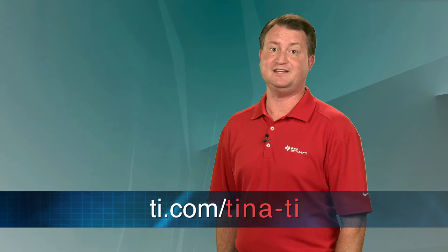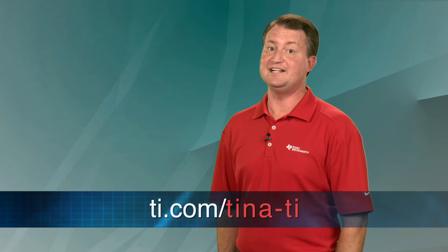If you don't already have the TINA-TI SPICE simulation program, it's available as a free download at ti.com/tina-ti. You can also export TINA-TI models for use in other popular SPICE simulation programs.